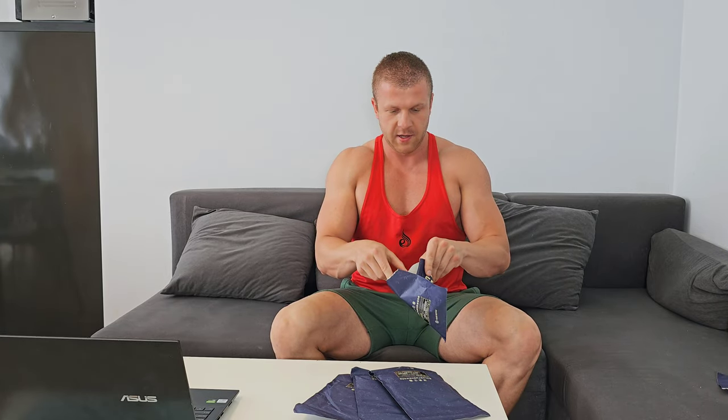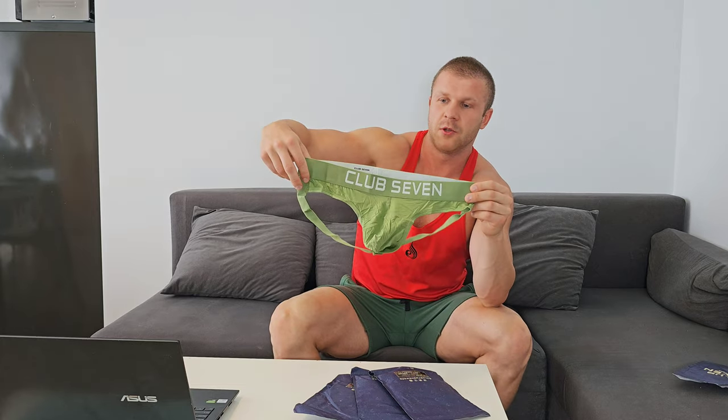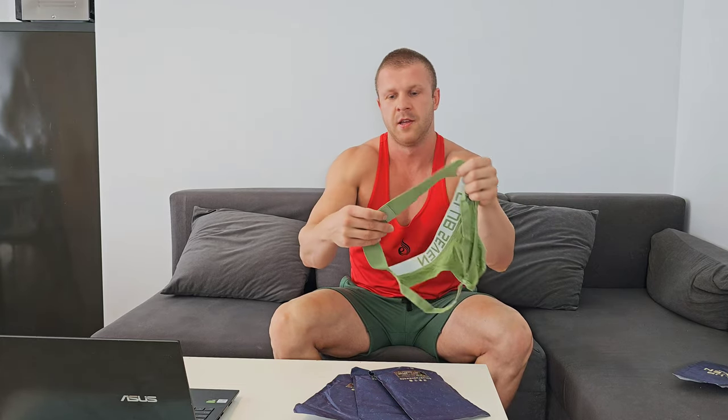Let's open the green one first. Here is the first jockstrap — looking really nice and tight. I chose size L, by the way. I'm 1 meter 85 centimeters tall and around 95 kilograms, so size L is perfect for me. On the front there's a big Club 7 sign, and on the other side you can see the size L, washing instructions, and it's written 94% modal and 6% spandex.